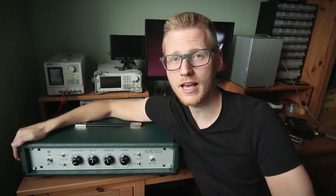Hello and welcome! As you might have guessed, in today's episode I am designing and building my own tube amplifier for guitar. If this sounds interesting, stay tuned!